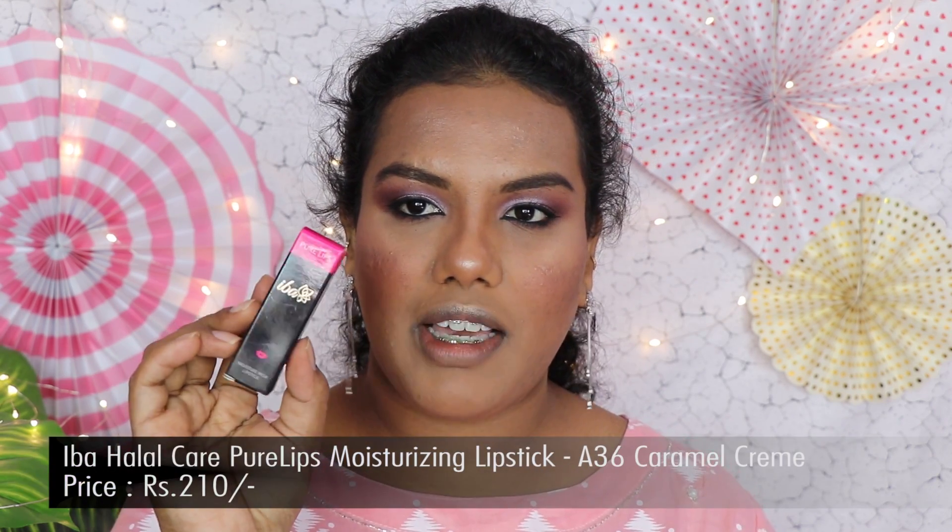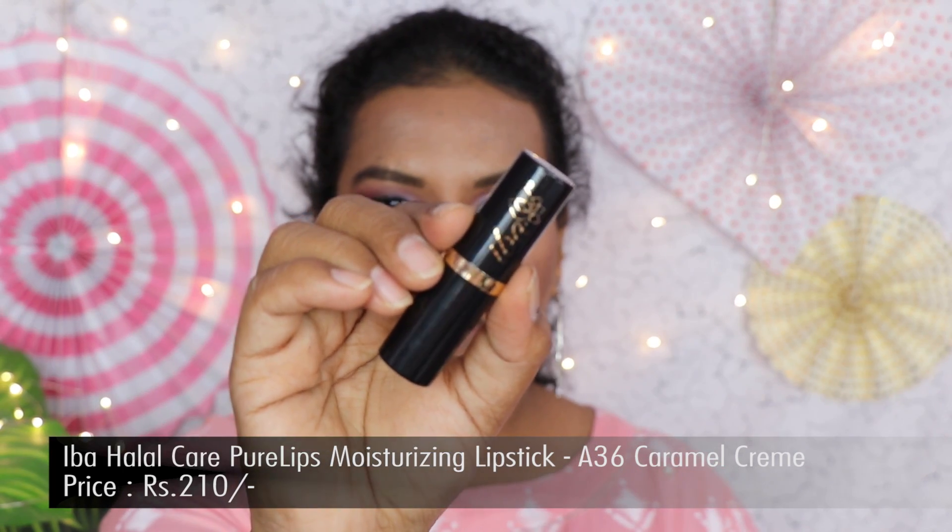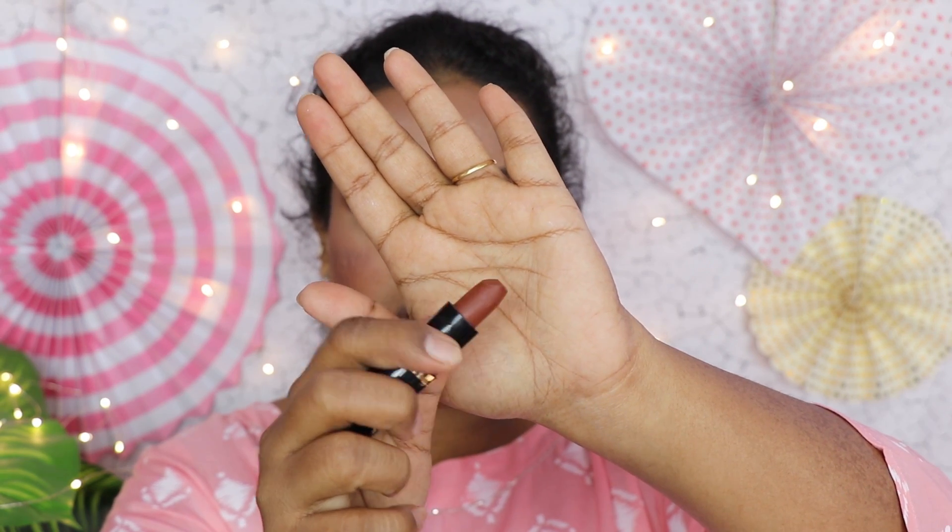For the lipstick I have the IBA Moisture Rich Lipstick in the shade Caramel Cream — I'm trying this for the first time. I chose a very light, nude kind of shade so it can match any outfit and any eye makeup. It smells really nice. The pigmentation is very nice and the texture is rich and creamy without feeling dry or chapped. It applied very nicely and gives a really good moisturizing effect.